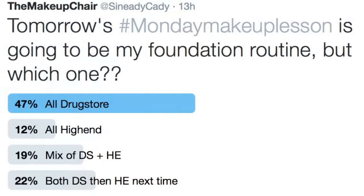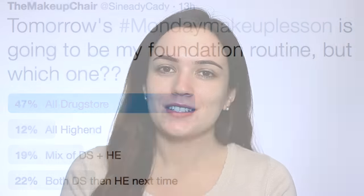Hey everyone, welcome back to another Monday Makeup Lesson. Today I'm going to do my foundation routine. I asked you on Twitter yesterday whether you want to see my high-end or my drugstore one, and about 50% of you wanted the drugstore one. Definitely keep an eye on Twitter — it's at Sineadakati if you want to vote for any other videos. But we're going to jump into our foundation routine.